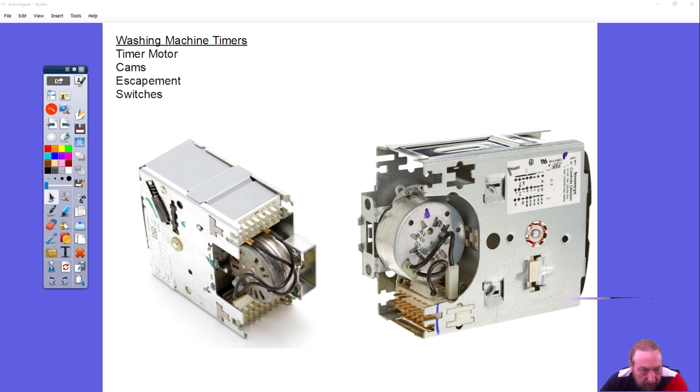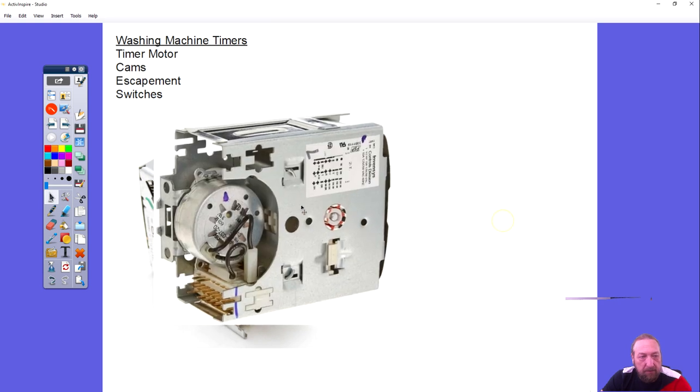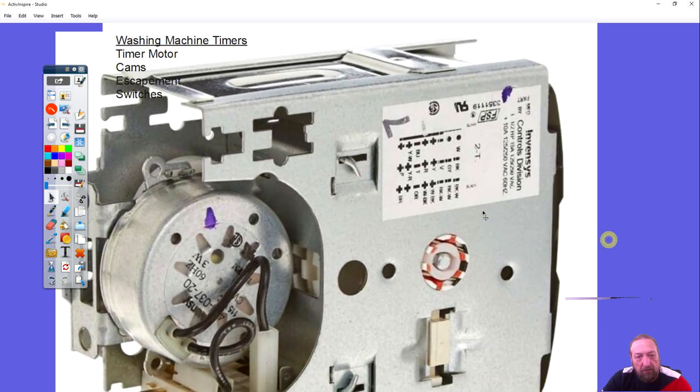That open space is not broken — that's just the way the timer is built. If the washing machine or any appliance has a lot of components that the timer has to control, they have to add more switches within the timer to control those components, and that would go up here. So this being open just means it only has one set of switches in the timer.